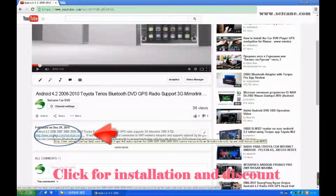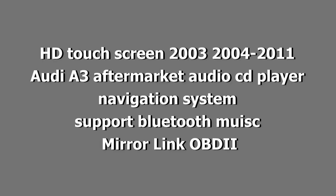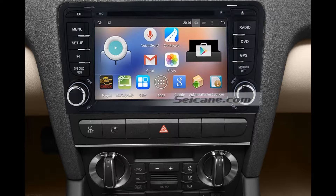Hi, friends. Welcome to CK Video. Here's an aftermarket GPS DVD player. Let's check out the great functions in this unit.